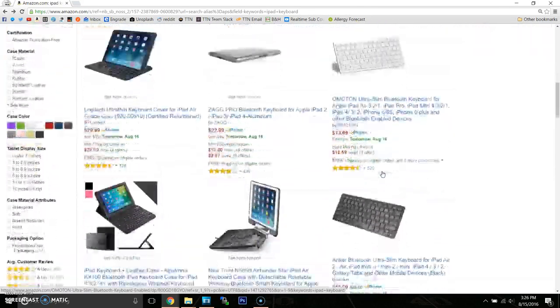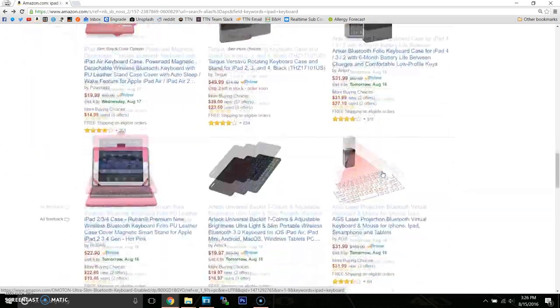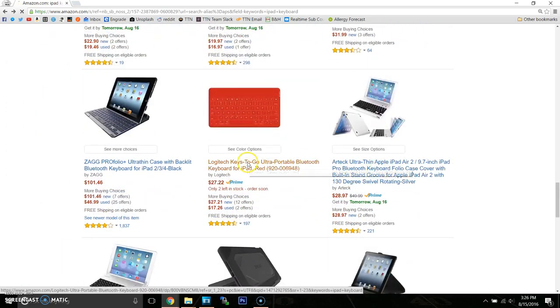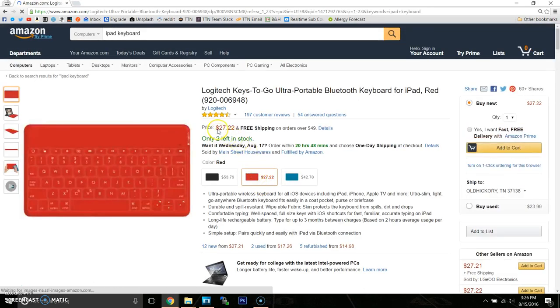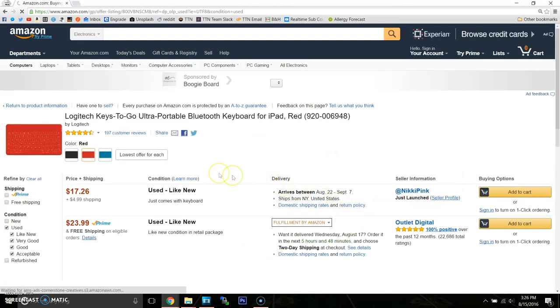Until I saw the price tag — this keyboard is $50. I noticed that the red version was cheaper, and I like red, so I dug deeper and found a used one. It said it was used, but the description said that it was brand new, sealed in box, and it was listed at $19.